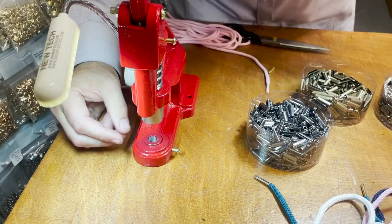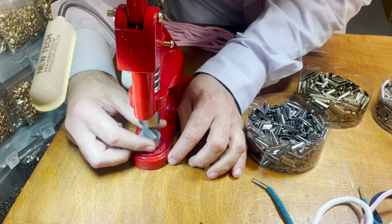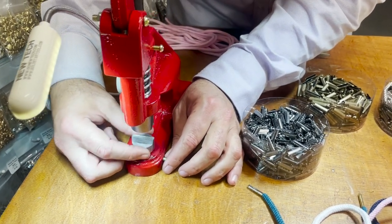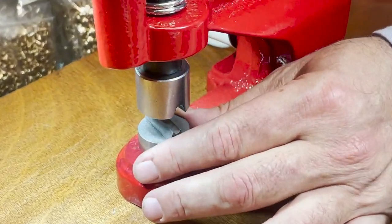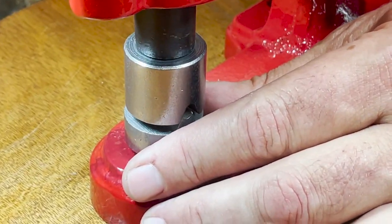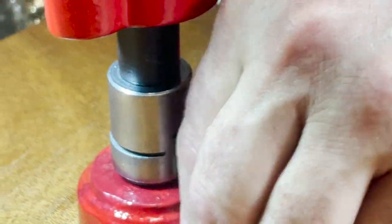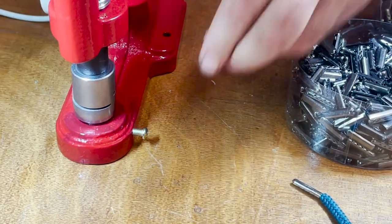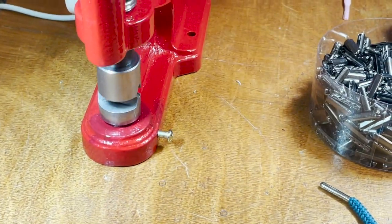When the top die is all the way tight, you put in the bottom one and make sure you adjust it so that when this comes down it will press in the exact same way. Then you go ahead and tie the bottom die so it's set exactly right.